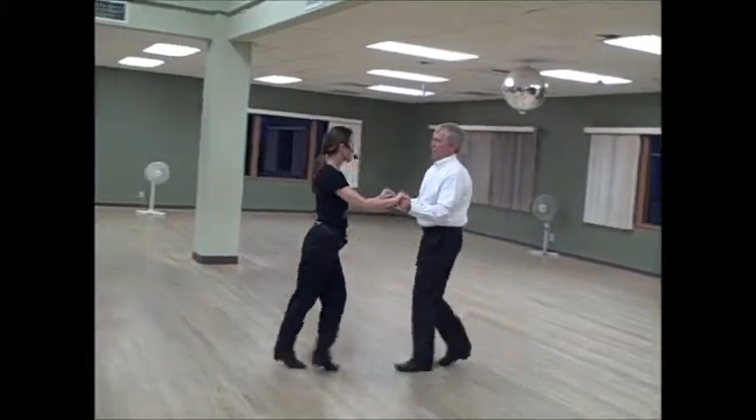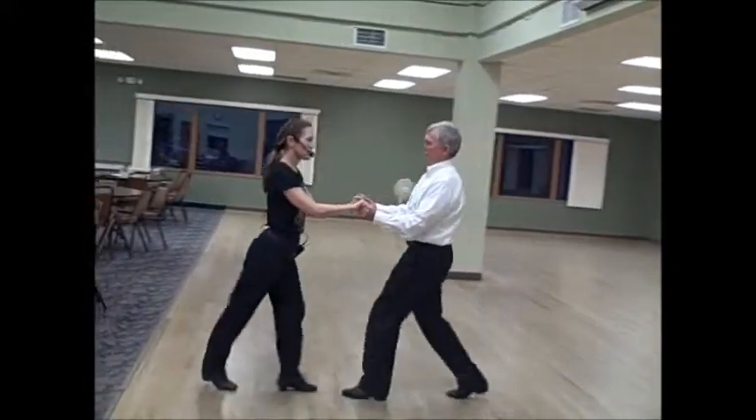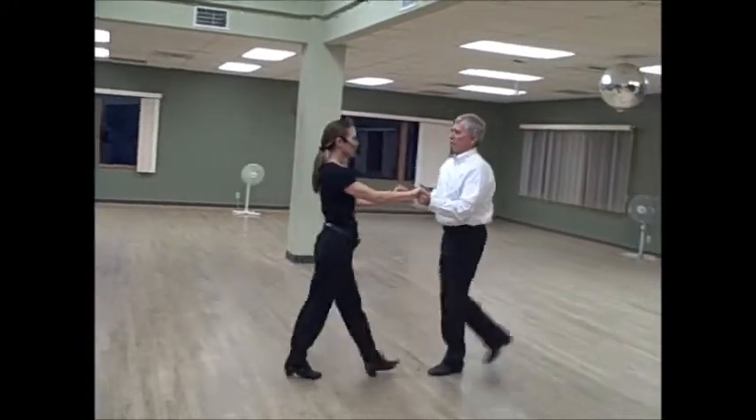Cha-cha-cha, cha-cha-cha, cha-cha-cha, rock, step, cha-cha one, cha-cha two.